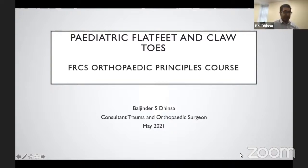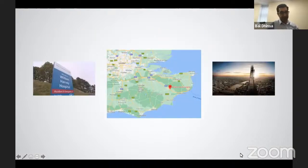Thank you, Tish, and thank you for inviting me to do this talk. I hope it's informative. I'm aiming this at the level of the FRCS exam, and we're looking at concentrating on paediatric flat feet and claw toes in adults. I work at the William Harvey Hospital in Kent, but also work in London, and my subspecialty is foot and ankle surgery. Of note, we do take a lot of doctors from India, and if anyone wants to come over and visit, I'd greatly appreciate it.